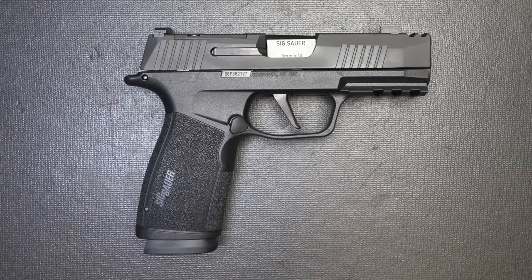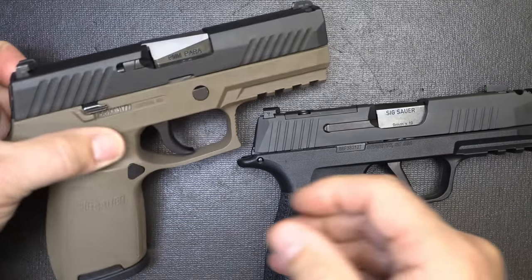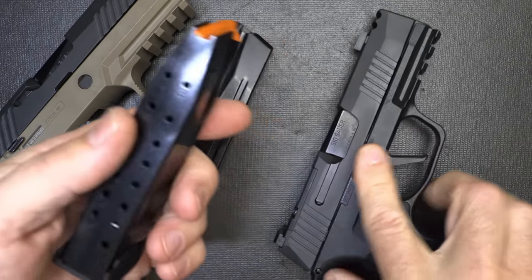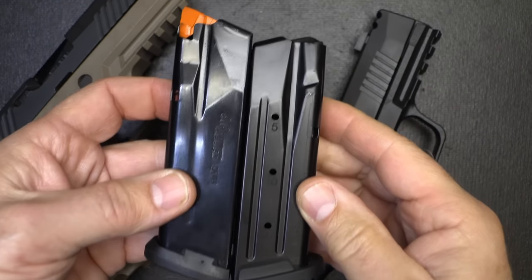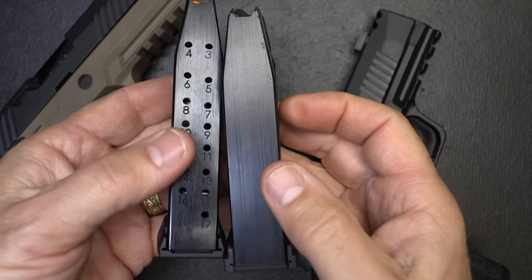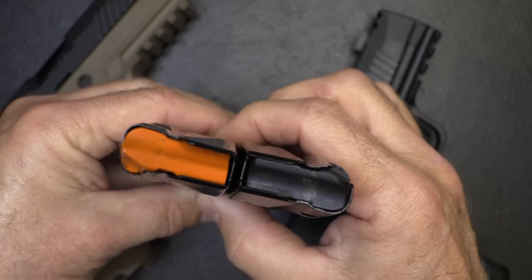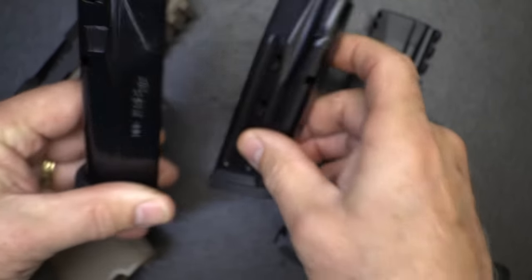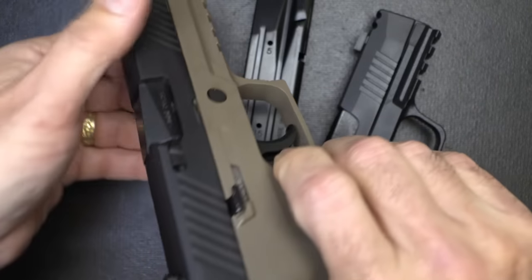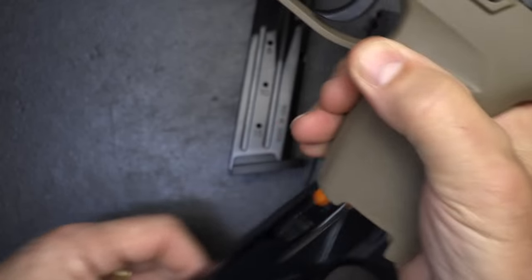All the guns I'm going to be showing have been safety checked. Bringing out the P320 compact — it holds 15 rounds. Now with the X Macro, this one holds 17 rounds. Very little difference in height. What's really fascinating is there's very little difference in width. When I put these back to back, it is just a tiny, almost incremental, width difference. To the point that you can take your X Macro magazine and it actually seats in the P320 — but it doesn't hold the slide back and it's not going to work.